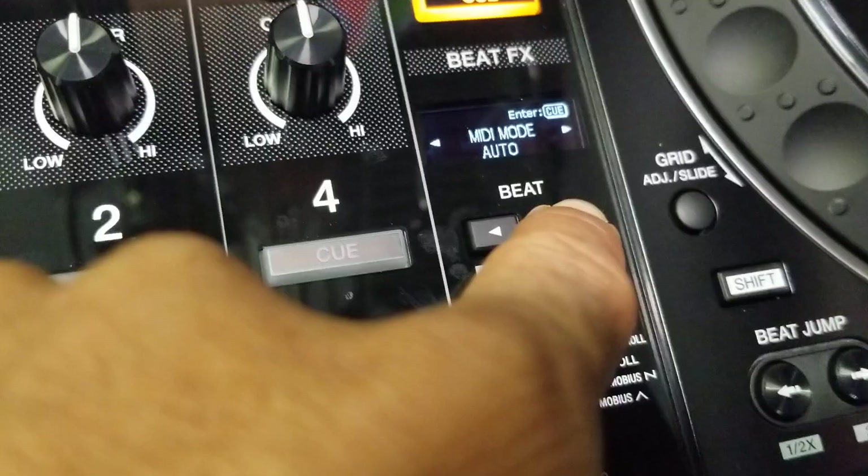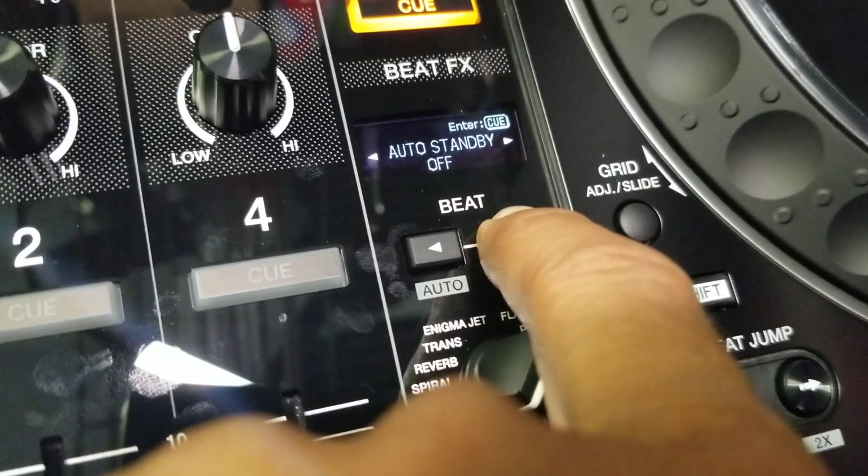There's other stuff you can get here. You can turn auto standby on and off.